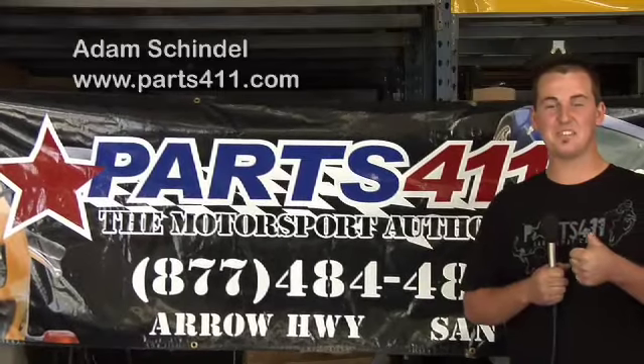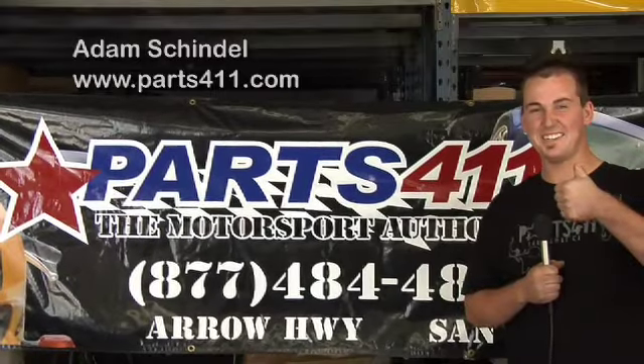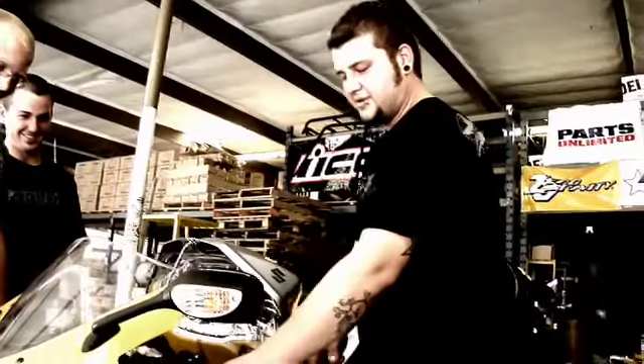Even if I had two thumbs, I'd still use this product. It's bitchin'.